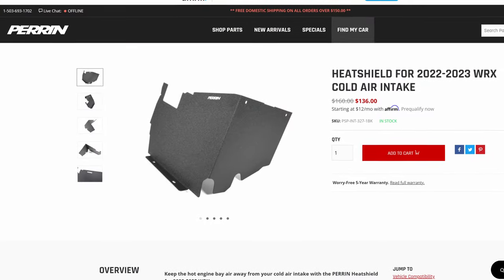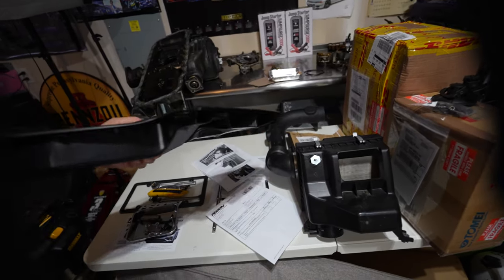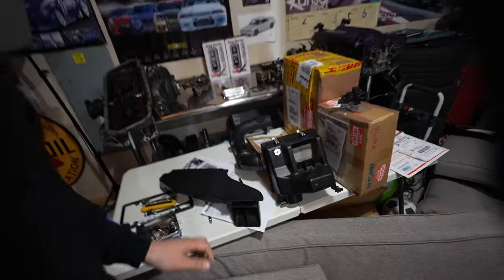The last thing we're waiting on is the heat shield that goes around the intake — I ordered it but it's on back order. Once it arrives we can install the original cold air snorkel that comes from the front grill into it. If you liked the video, hit the thumbs up, leave comments down below, like and subscribe, share the video with others. Let's have fun building and modding our Subarus together — I'll see you guys on the next one.